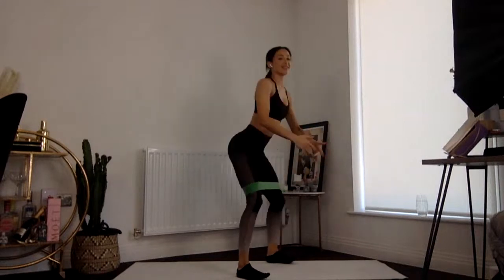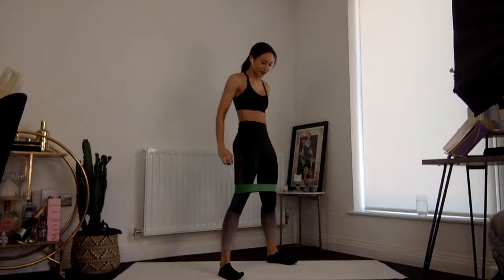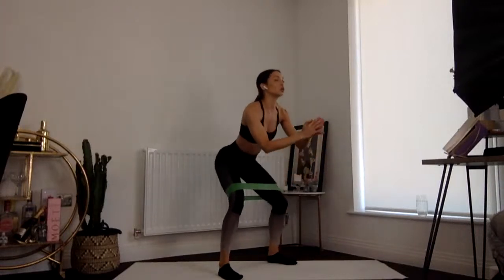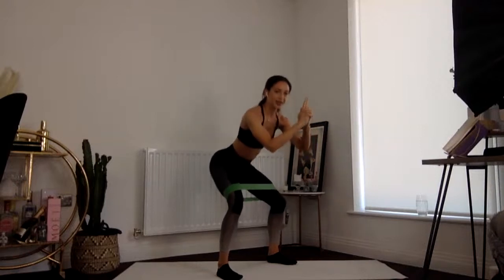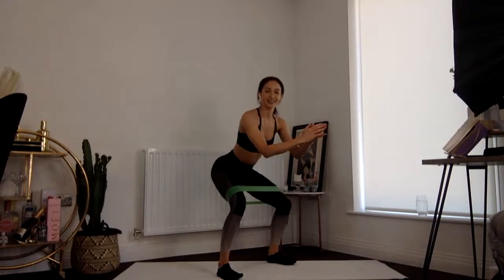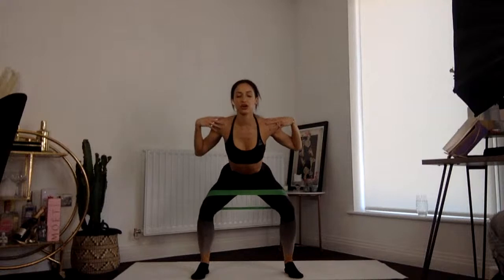We are going to start with regular squats. As we squat down we're keeping the weight in the heels, pushing the bum back, and as we straighten the legs we're pushing those hips slightly forward to get that extra squeeze. Give me four more — four, three, two more — we're going to hold this one down for small pulses. Tiny little pulses, you're not moving very far at all. Back to regular squats — keep the weight in those heels, keep pushing those hips forward as you straighten the legs. Keep those shoulders nice and open.